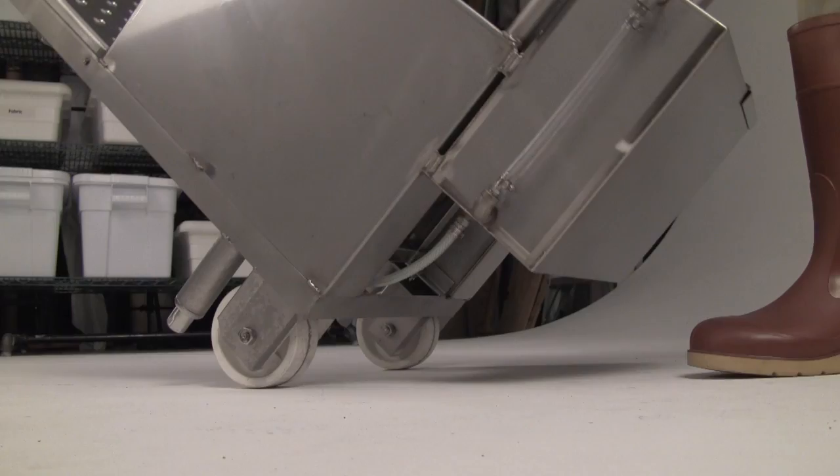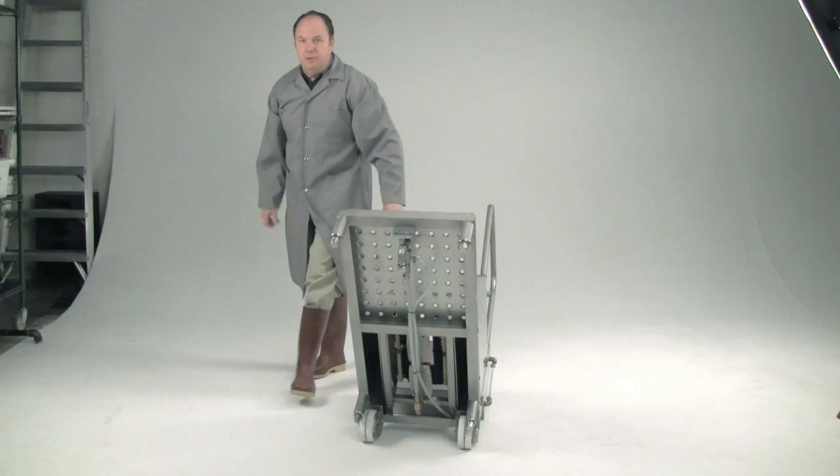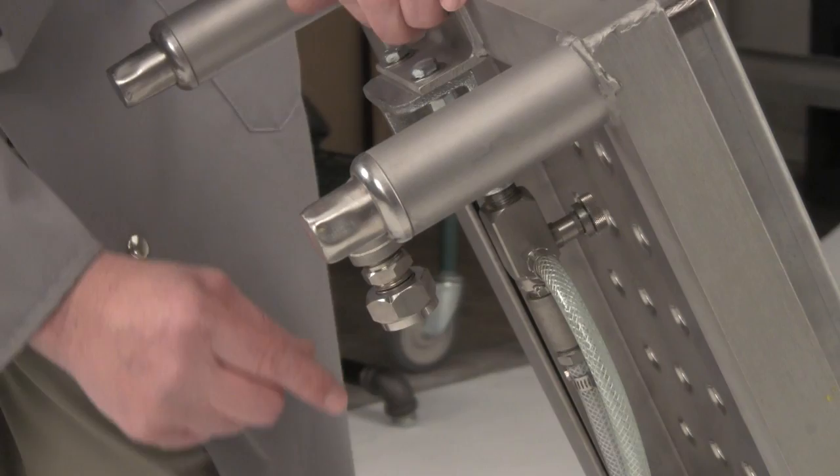Let's take a minute to go over some of the features of the machine and talk about how easy it is to install and hook up. The machine arrives completely assembled. There's one connection for the water hose right here — stainless steel.